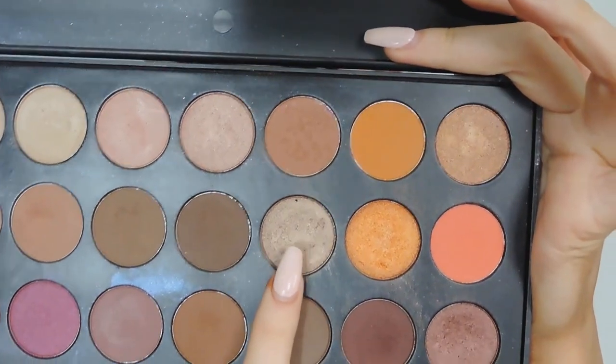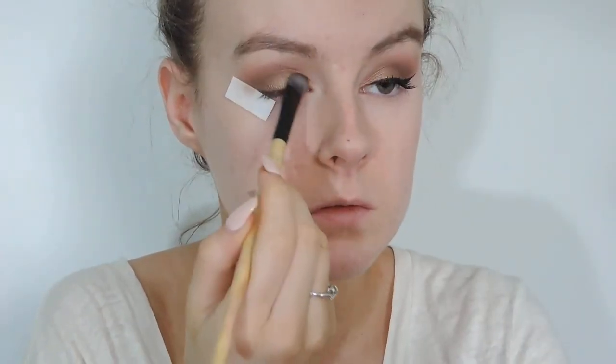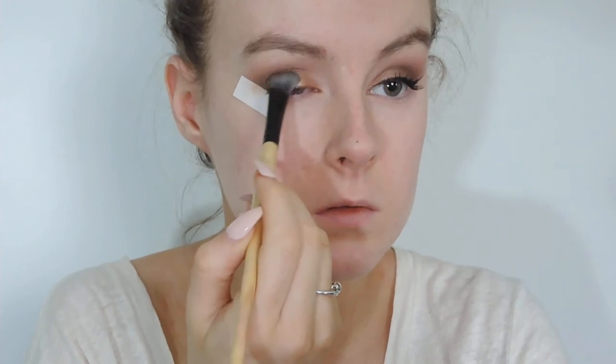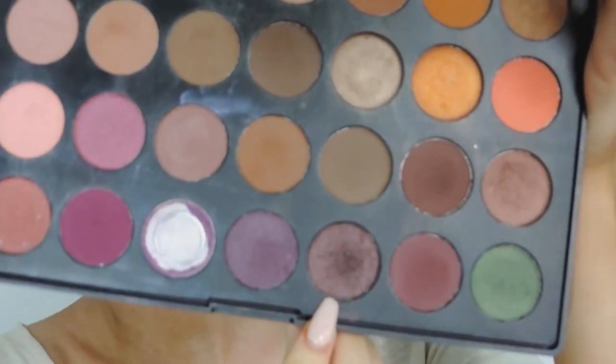Then taking this champagne brown glittery colour, I'm applying this on a flat iron brush to my lid. I'm not bringing it out all the way, just to the middle. Then I'm taking this nice purple champagne-y plum colour and applying this onto the outer crease to make it a little bit darker. Going back in with a fluffy brush to blend everything out so there are no harsh lines.